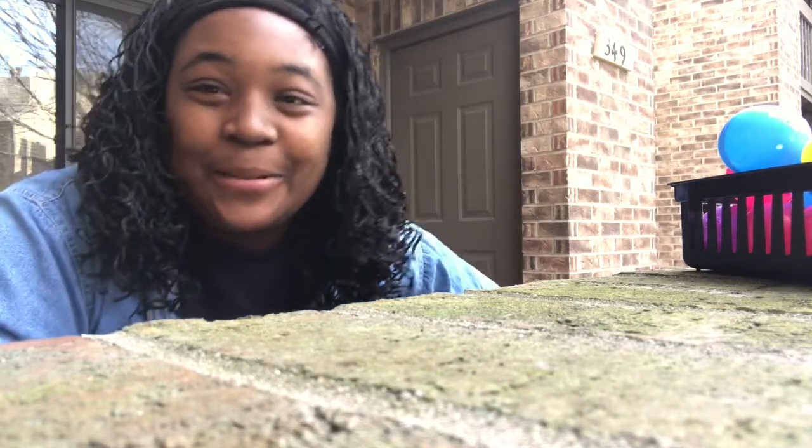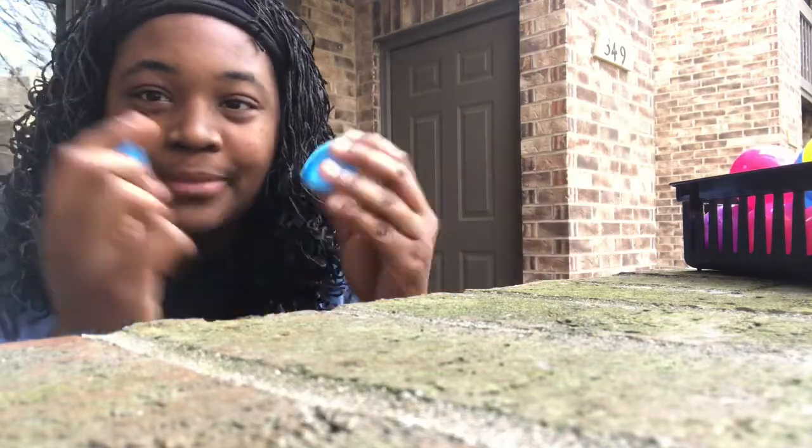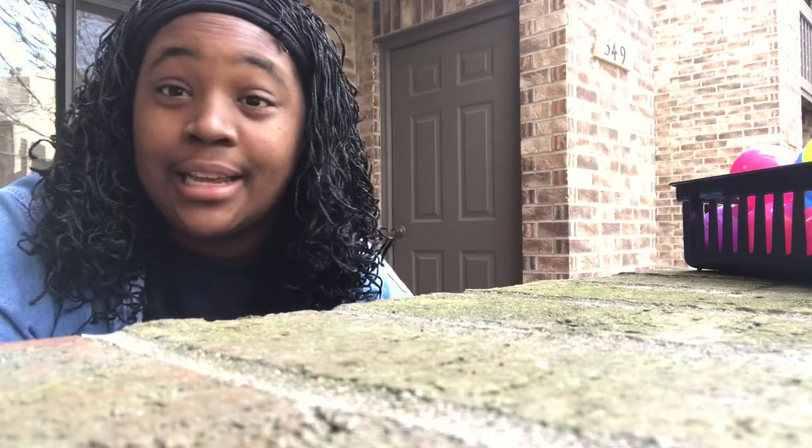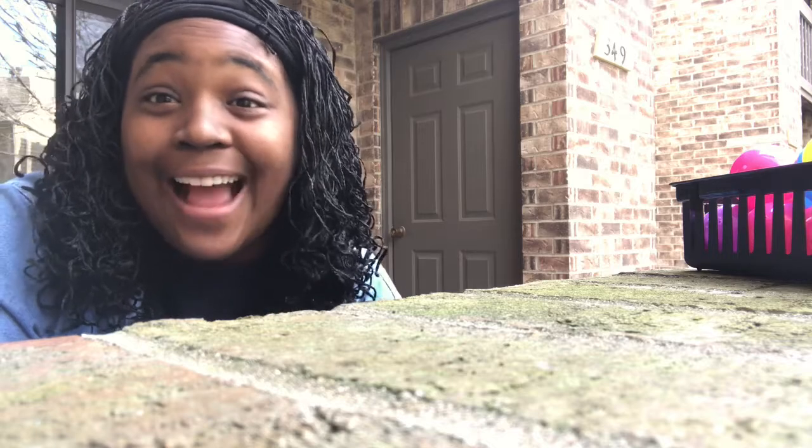Hi class! Today we are going to be doing a little fun STEM activity and all you need is Easter eggs — the ones that we use to make our cross. And we are gonna play a game that's called How High Can You Stack It?